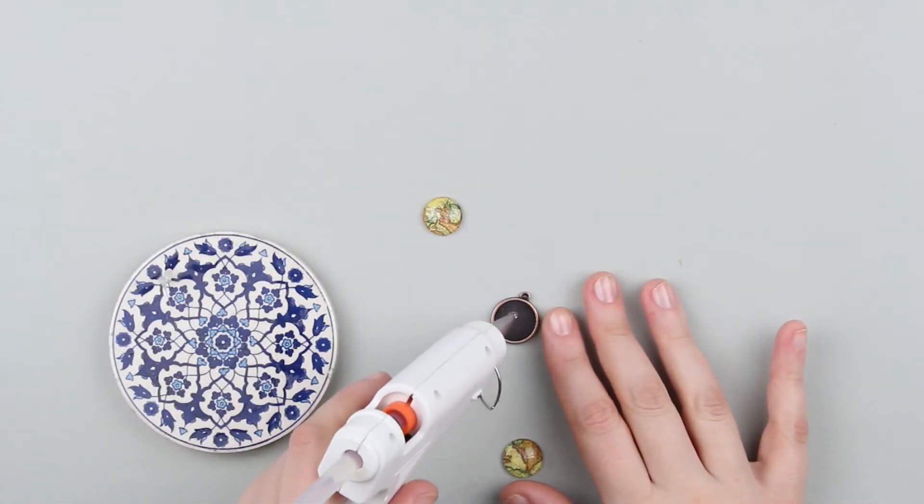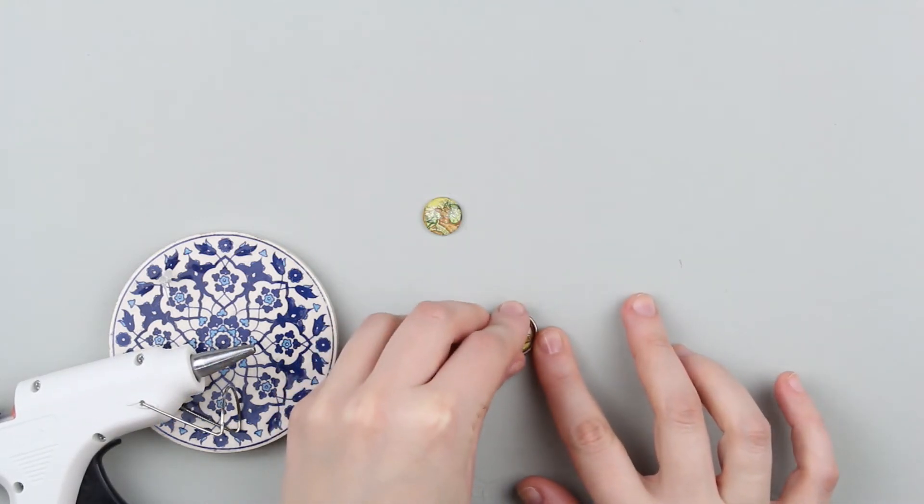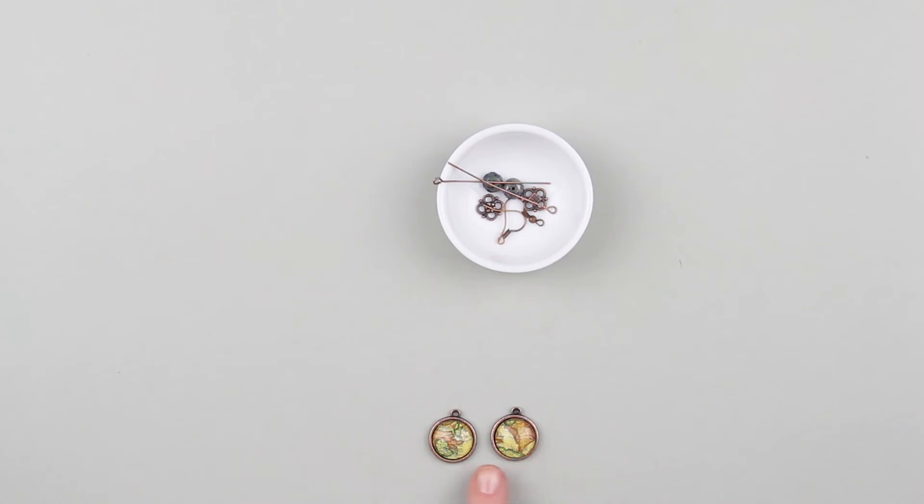Take a metal bezel and add some glue in the center. Attach the lens carefully and press down. Make the second earring in the same way.